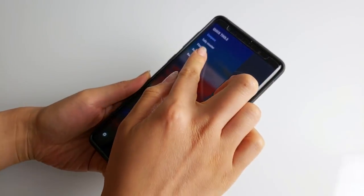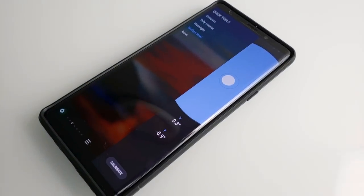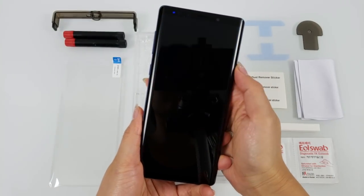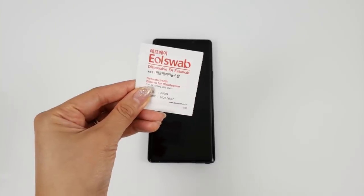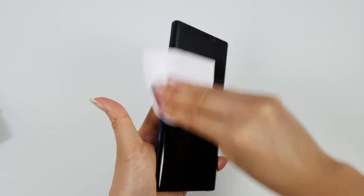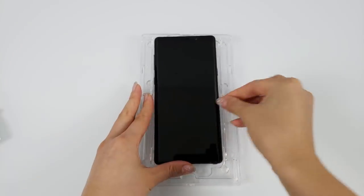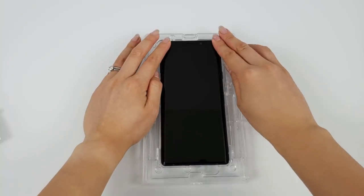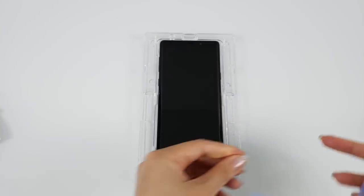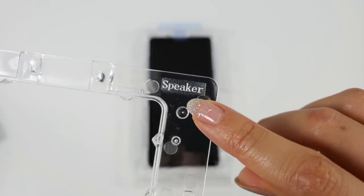So first you want to find a flat surface. You can use a surface leveler to double check that your workspace is completely flat. Power off the Note 9. Then use the alcohol cleaning wipes and microfiber cleaning cloth to thoroughly wipe down the phone. Next, place it into the bottom tray and ensure it's completely secure. Cover the ear speaker with the speaker masking tape, and then place the top tray on top, lining up the speaker label.